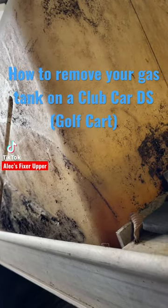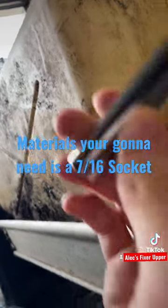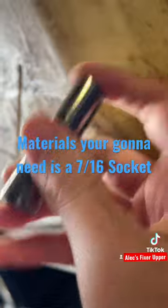Today I'm going to show you how to remove your gas tank on your Club Car DS. First off, you're going to need a 7/16 socket, and to remove it you remove these bolts on the bottom.